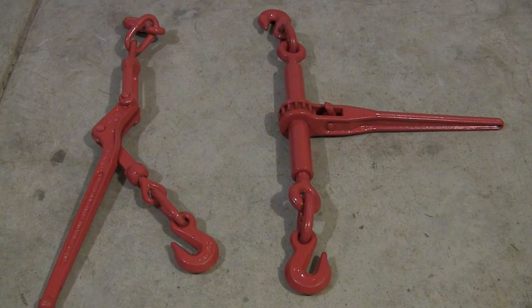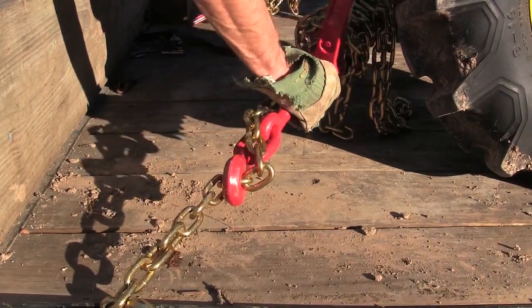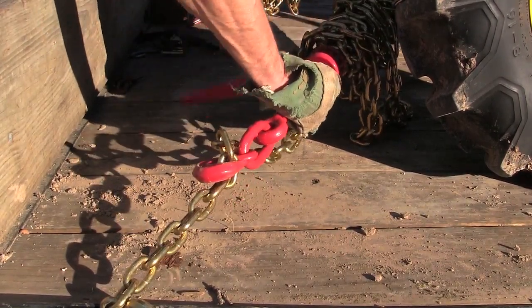Now here's the ratchet style on the right. They're much safer — they won't whip on you. And if you're driving down the road and your load is a little loose, you can adjust it tighter without taking everything apart and unwrapping your chain.